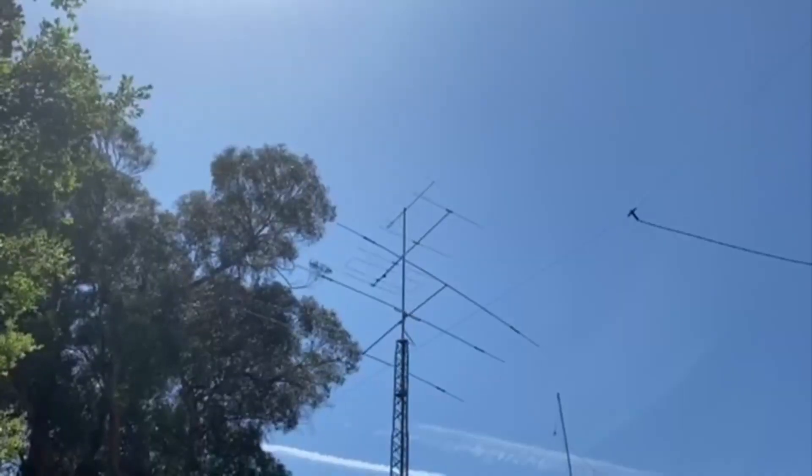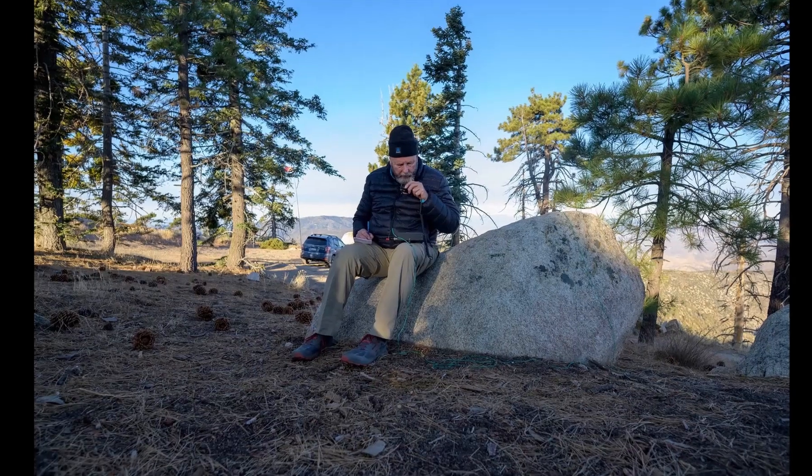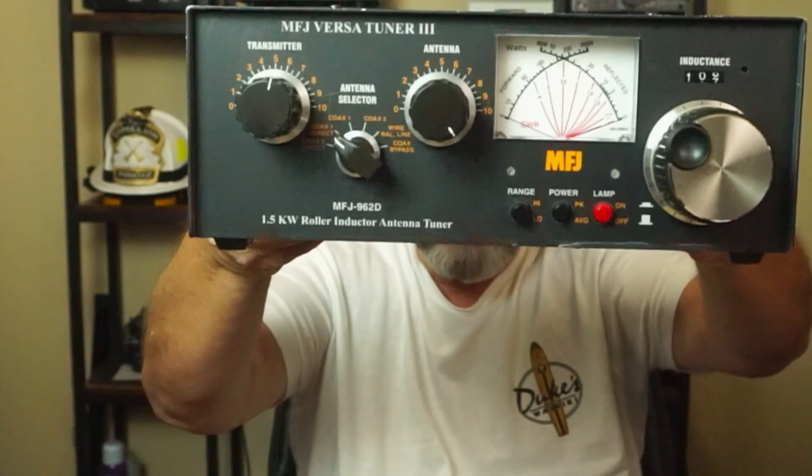Hey guys, ever wonder what's inside that MFJ tuner? Let's open one up and take a look. Here I have the MFJ 962 Delta. Let me show you the front of it. Pretty nice tuner. I had to fix one of these — one was loose — the little porcelains on the back. So let's open this thing up and just see what's inside.